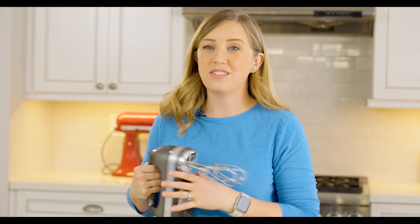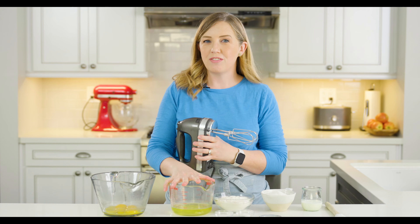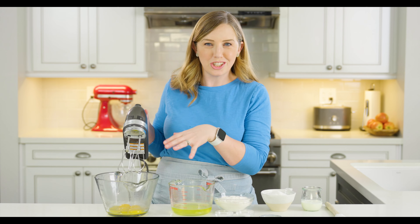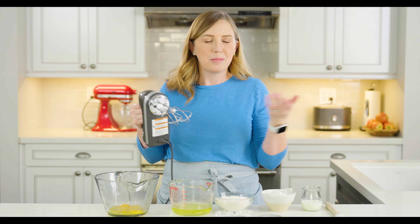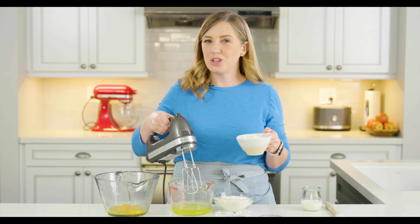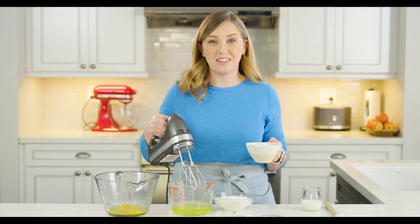I'm going to use my hand mixer to mix the egg whites first. The reason I'm doing this part first is because we don't want to get the fat from the egg yolks on our mixer. If I mix the egg whites first, I don't have to wash my beaters in between — I can just move over to the egg yolks and sugar. We're going to mix these just until they start to get frothy, and then I'm going to add about one fourth of a cup of sugar, which is one cup total.